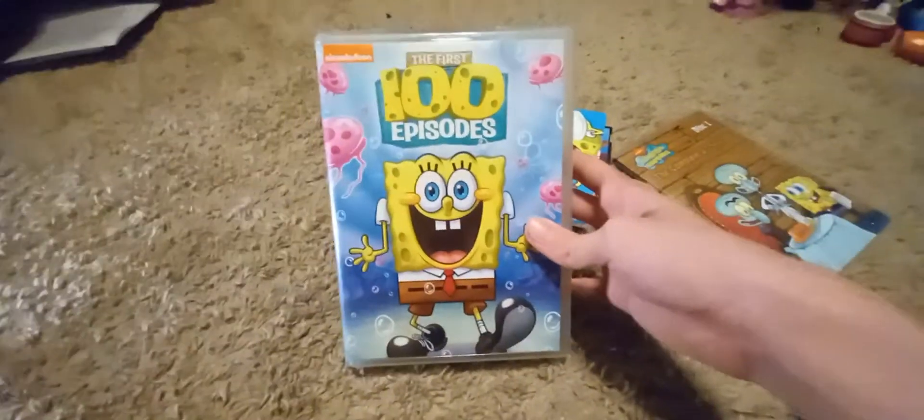You can tell it's the original from the logos and how it looks. It even says right there copyright 2005. So yeah, it's official. And then we have my magnum opus — SpongeBob: The First 100 Episodes for the 10th anniversary of the series.